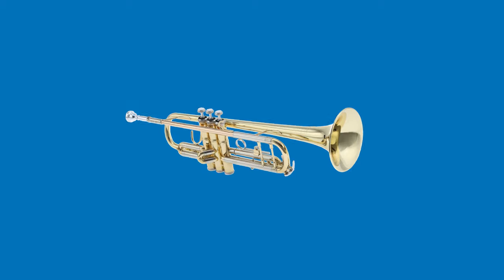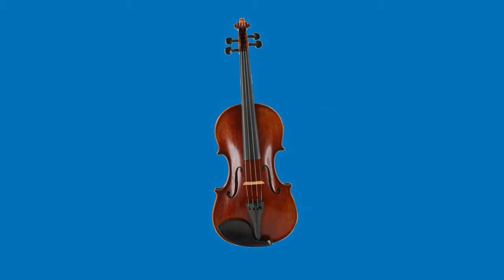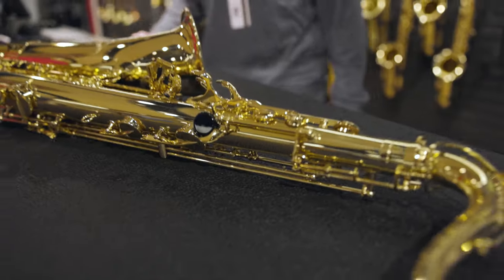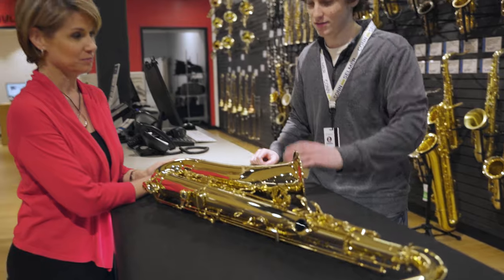If your student doesn't enjoy the French horn and wants to try something else like a trumpet or clarinet, Sweetwater will help you with that too. We'll take your current rental and exchange it for a completely different instrument while preserving the equity you've earned so far. That said, the French horn can be a lifelong relationship, and Sweetwater will be with you every step of the way. When you're ready, we can help you pick out a top-level instrument for high school, college, and beyond.